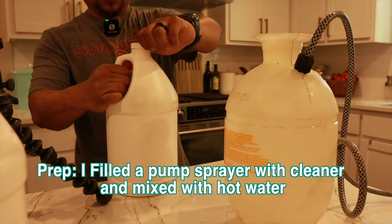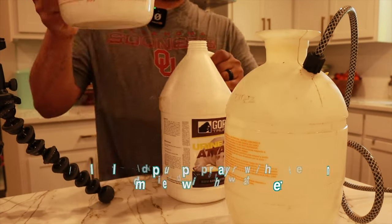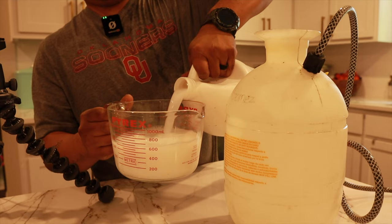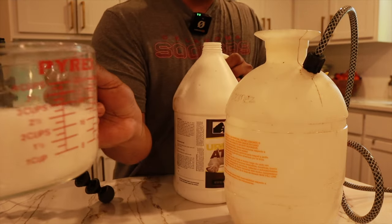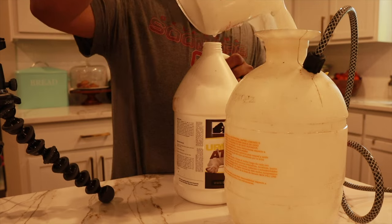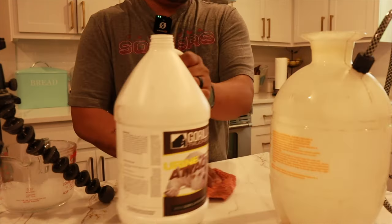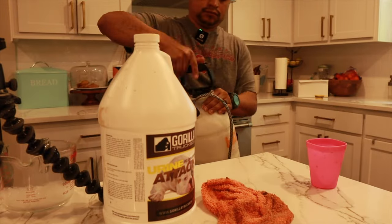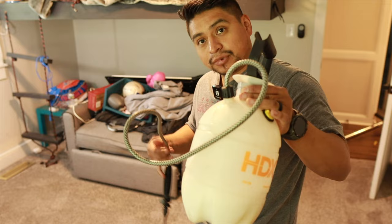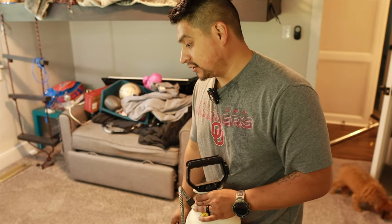All right guys, we are using Gorilla Lavender cleaner. Depending on what you use, you're going to mix it based on their ratios. We also used a spot urine treatment. I just didn't get video of me mixing it, but we mixed both into little pump sprayer containers and diluted the concentrate using hot water from the faucet.